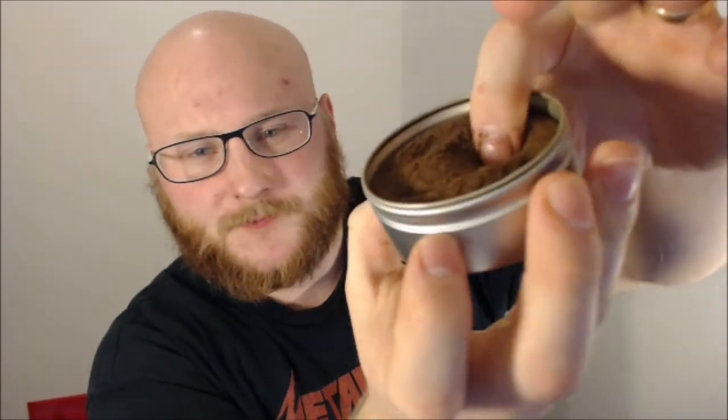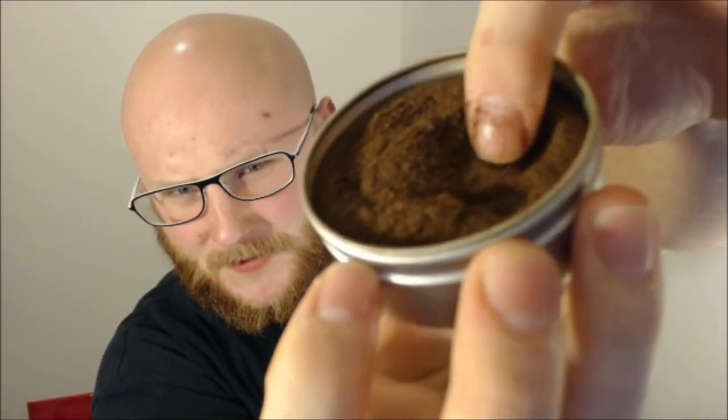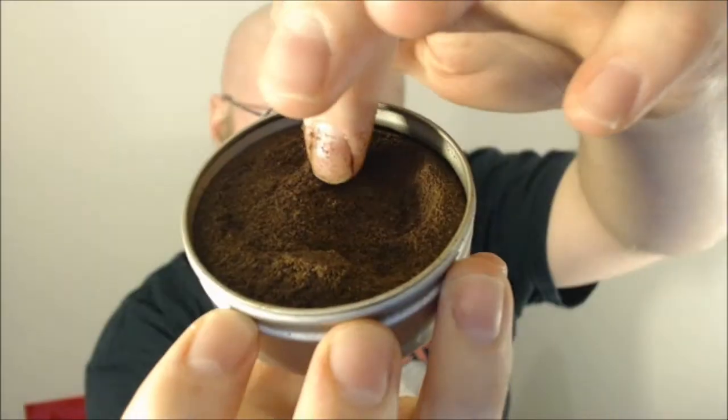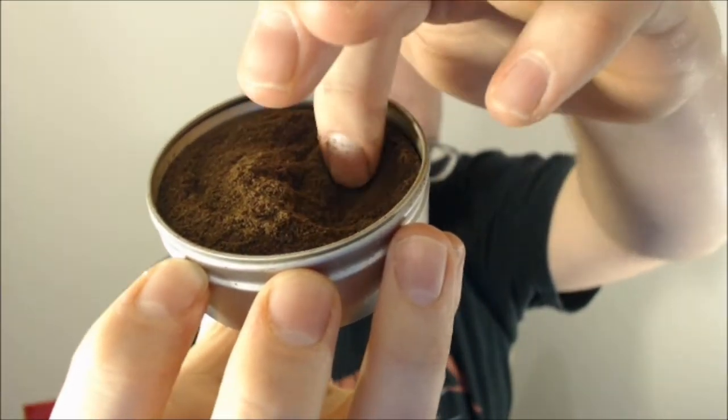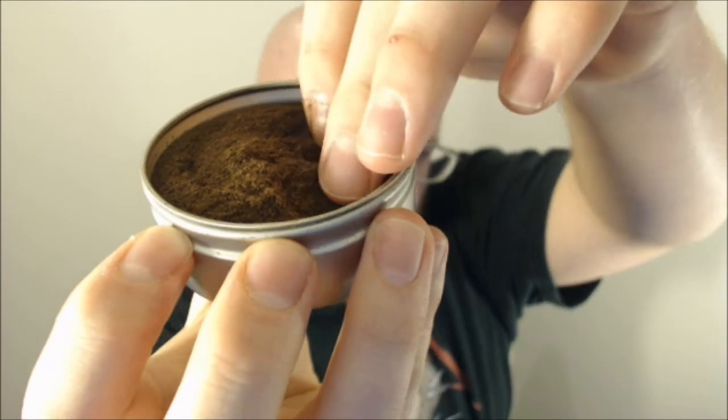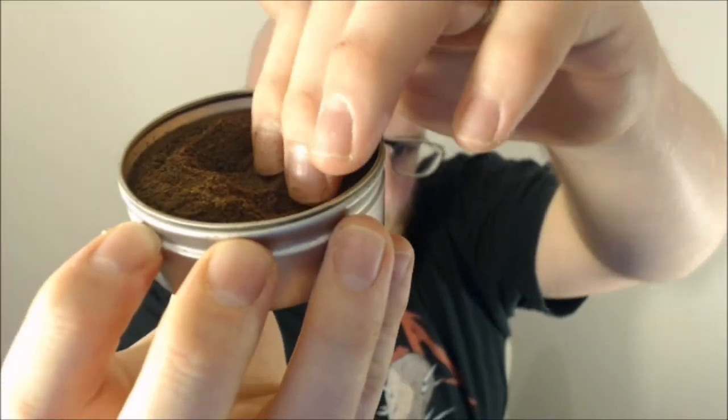Reasonably dry. It's still got that fluffiness to it. You can see it sort of moves around — it's quite a fluffy one, which I like. Makes it easy to take. It sort of holds together better; you can pinch it and it doesn't all spread straight up your nose and down your throat.